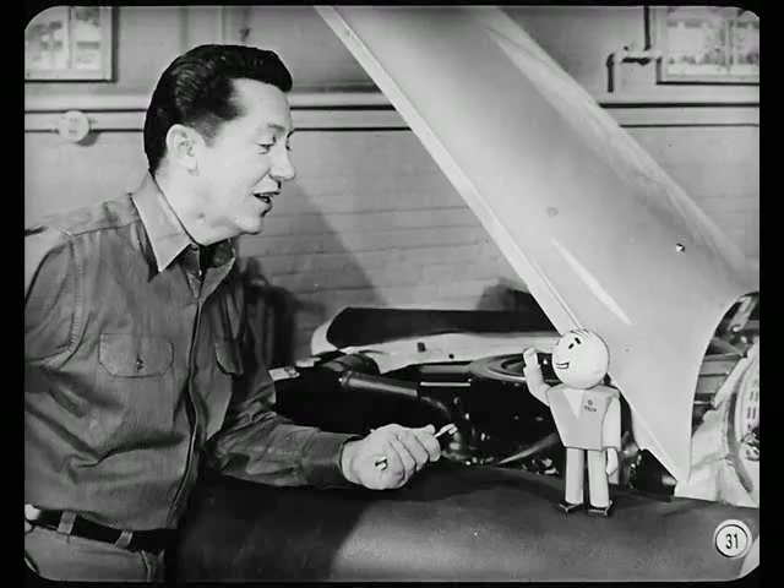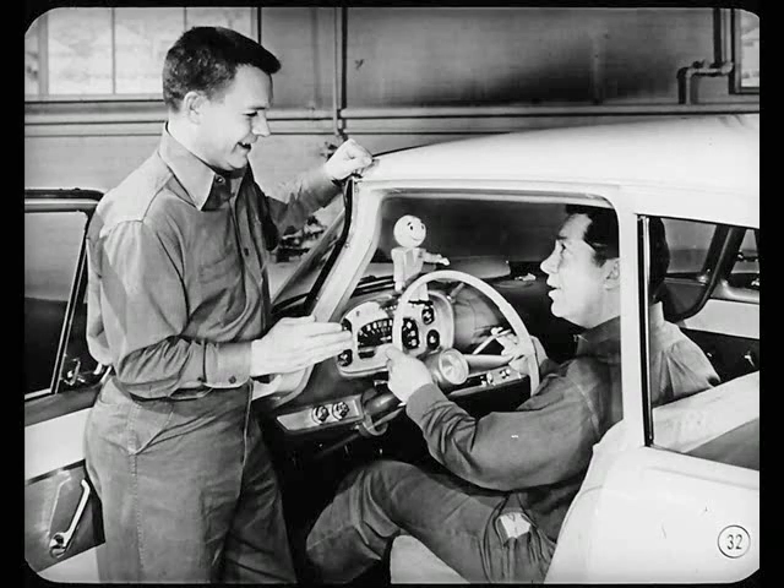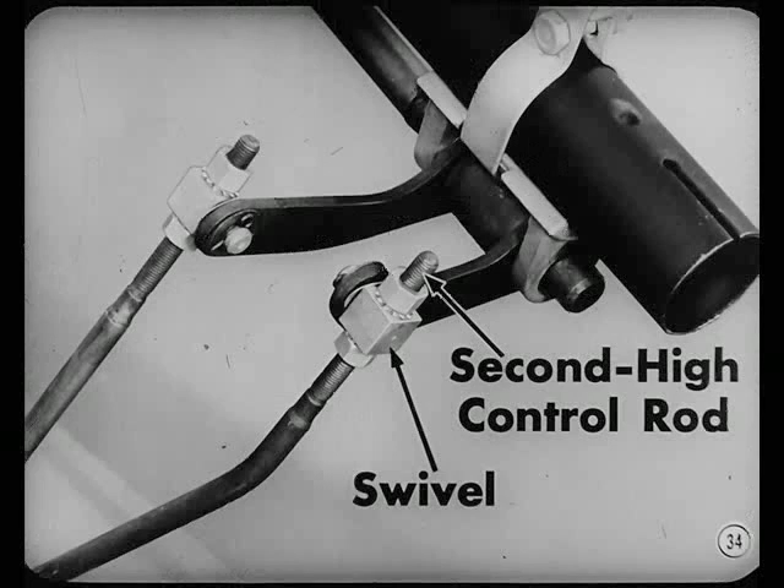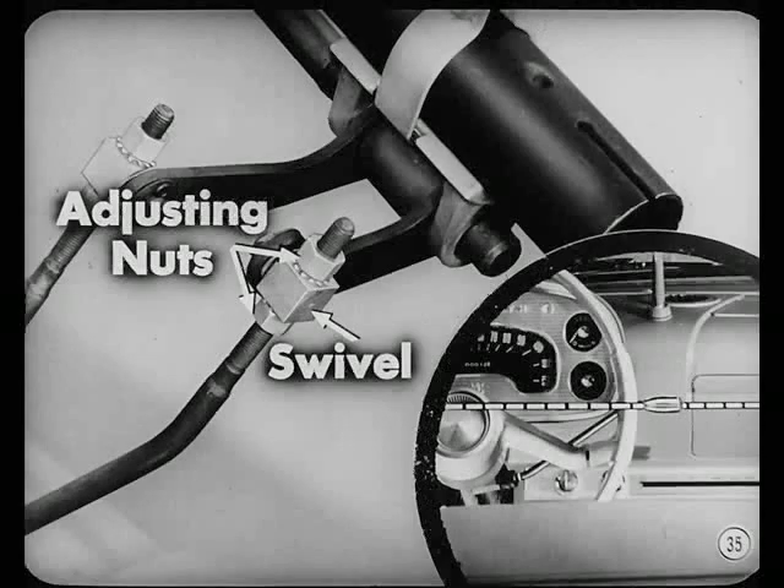Place the transmission in neutral and walk around to the rear of the car. Sight through the rear window or over the end of the lever and knob to a horizontal section of the instrument panel to make sure the center line of the gearshift lever knob is in a horizontal plane. If it isn't, bring the knob to horizontal by adjusting the length of the second-high control rod at its swivel — that's the swivel on the lower rod. Back off the two adjusting nuts, then adjust the nuts up or down on the rod to correctly position the knob. Finally, tighten both nuts securely against the swivel to about 70 inch-pounds torque.